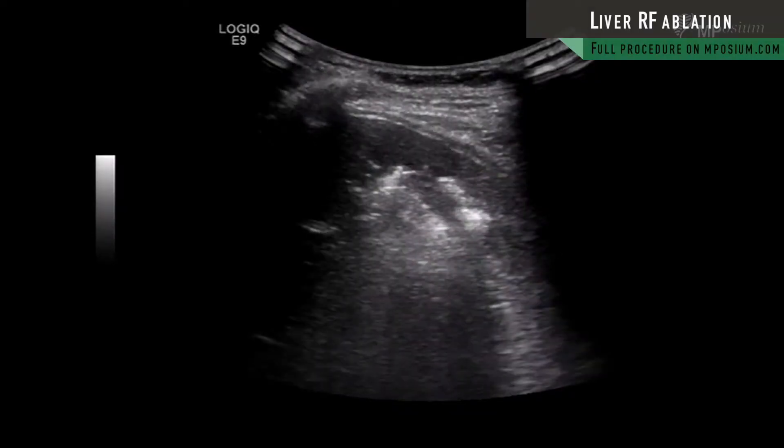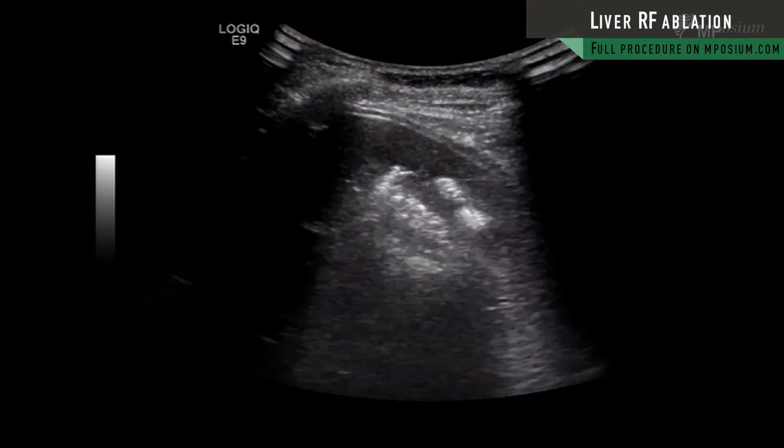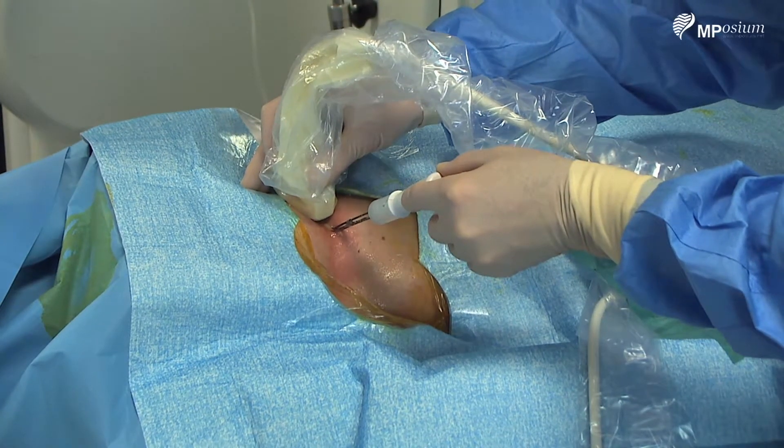I'm gently withdrawing my needle, as you can see. You can see the tip of my cluster is now exceeding the ablation zone.